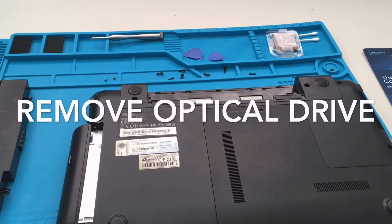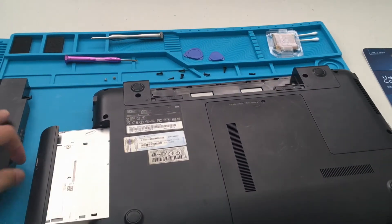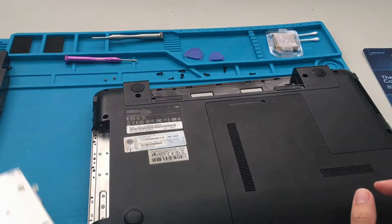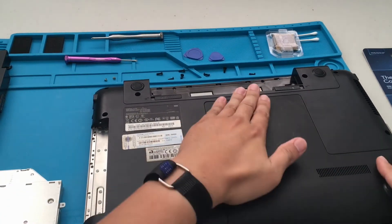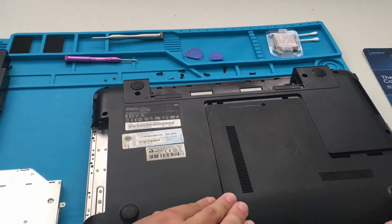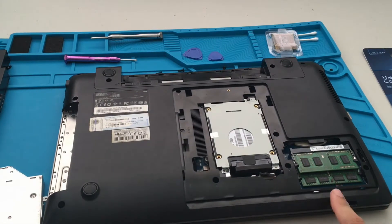Don't forget to remove the DVD drive — once you remove some of the screws, you can just pull it straight out. Pretty simple stuff. I think you guys are going to enjoy working on a laptop like this if you have the same model.